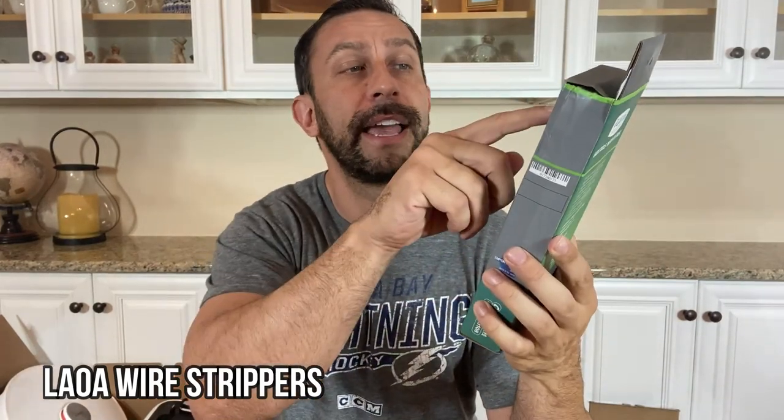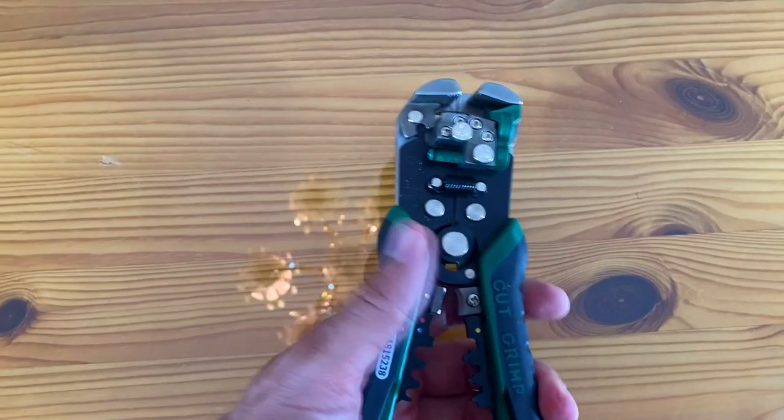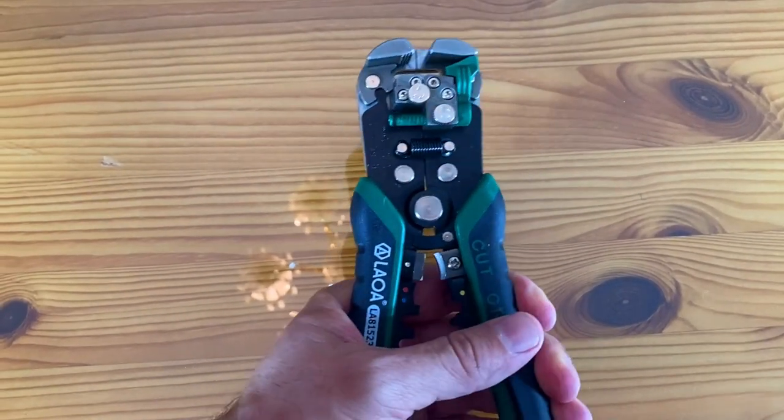Hey folks, Adam here from 9-1-1 Studios, and today we're looking at LAOA cut and crimp wire cutters. They're absolutely amazing.